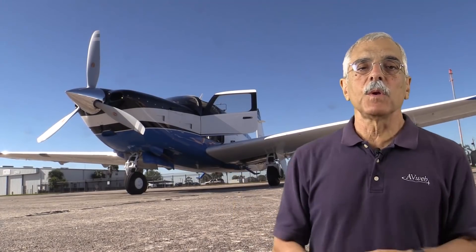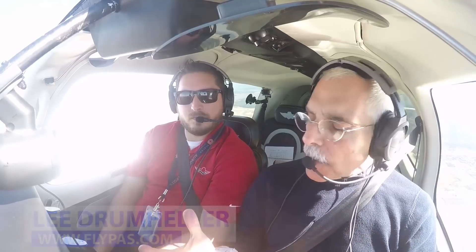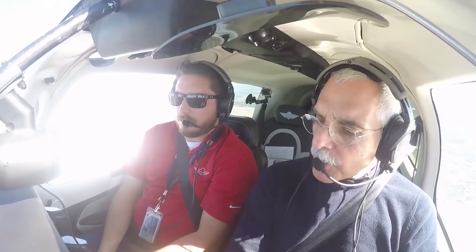So now the Mooney has two doors — what's the big deal? I flew the Ovation Ultra with Lee Drumheller from Premier Aircraft, who sells Mooneys for a living. While we're climbing from 4,000 to 8,000 feet to sample speed in the Ovation, I asked him about the appeal of the pilot-side door and how it's been received since Mooney announced it.